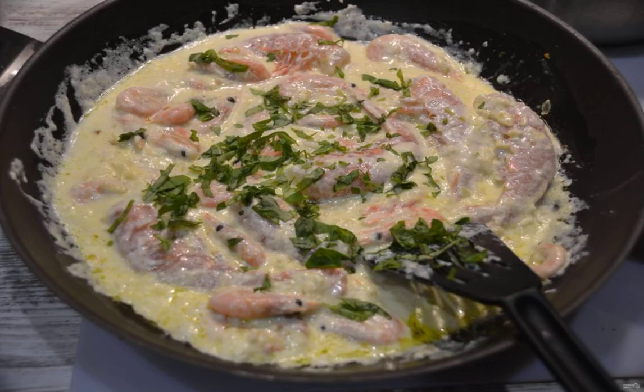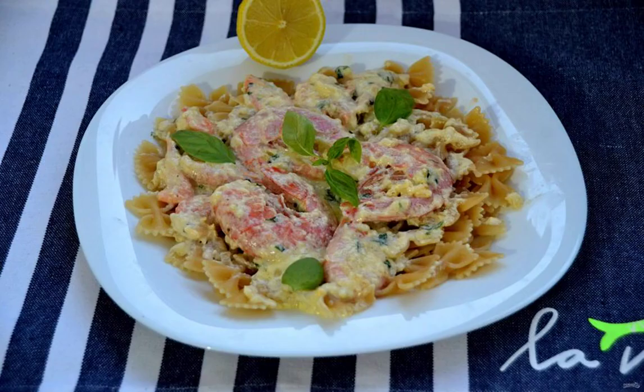Put the shrimp in the cream sauce and warm it well, add the chopped herbs. You can mix the farfalle with the sauce and shrimp in a saucepan, or you can put it on top of the farfalle, pouring the sauce on top.